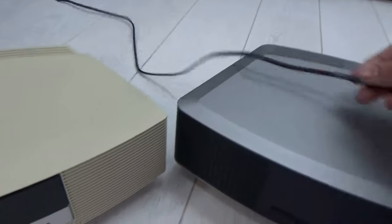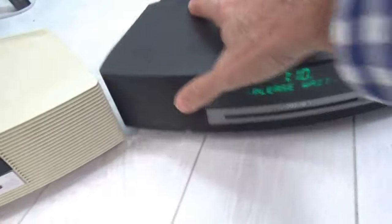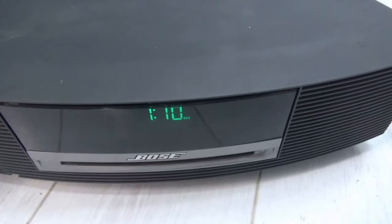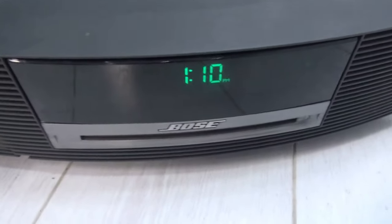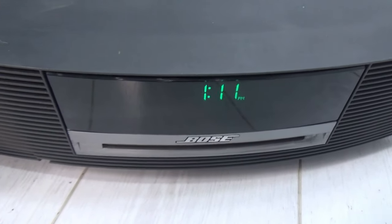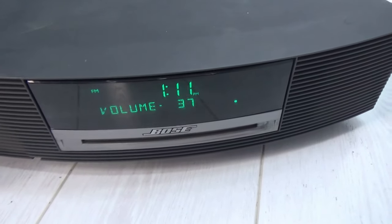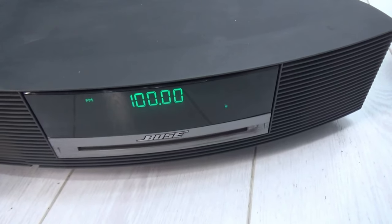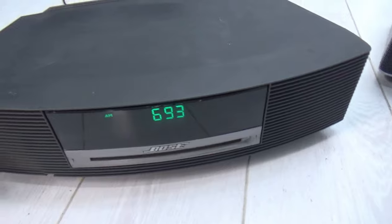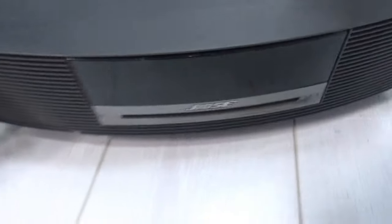Now for the Wave 2 — plugging this one in, these units are old and are shown here for demonstration purposes. Turning it on, this one just gives you radio and a CD player: AM, FM radio and CD. You can see it only does AM/FM radio and a CD player.